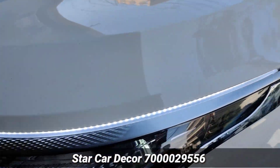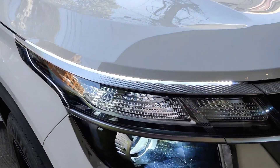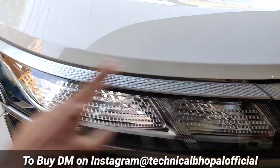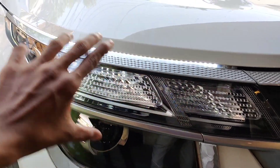I hope you got end-to-end information from me. If you want to get this installed in Bhopal, you can come to Star Car Decor. If you want to purchase this online, you can DM me on Instagram — I will provide all price-related information there. Search for Technical Bhopal Official and the link will be available in the description. I hope you got great information from this video, friends.